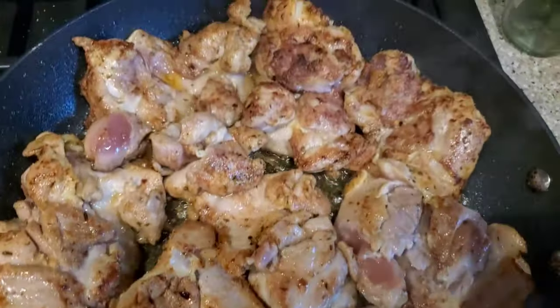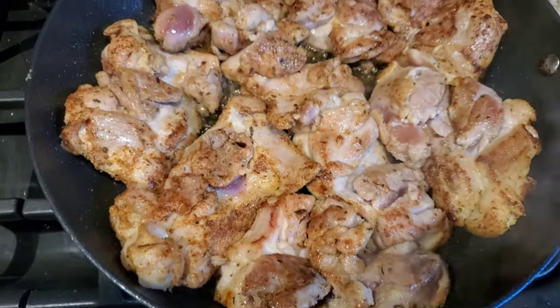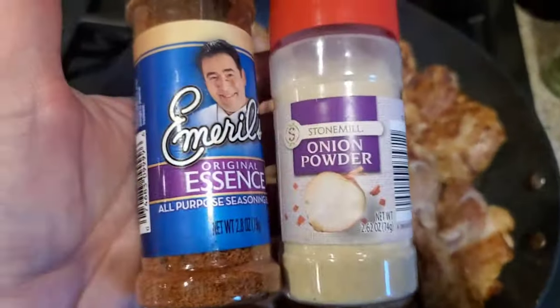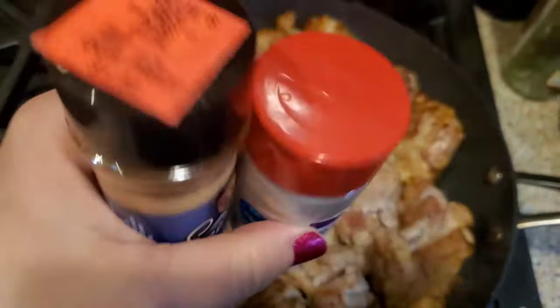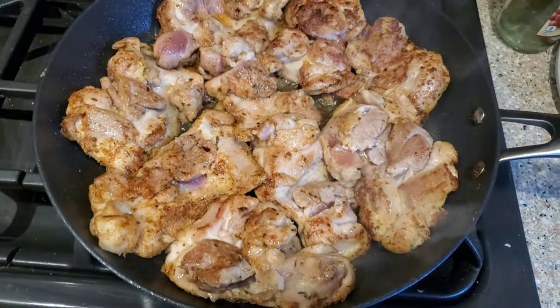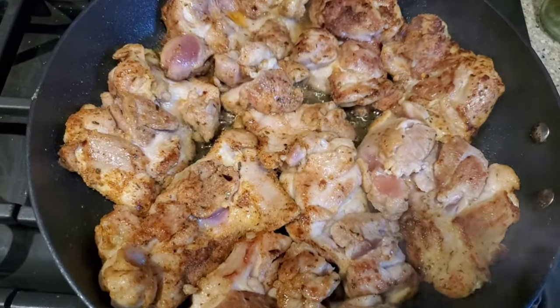So I took the chicken thighs and just really quickly put a little bit of salt and pepper, and I'm pan-frying these in some olive oil with some onion powder and Emeril's original essence that I got from Aldi's for just a buck. Salt and pepper — nothing crazy. So we're just pan-frying it real quick.